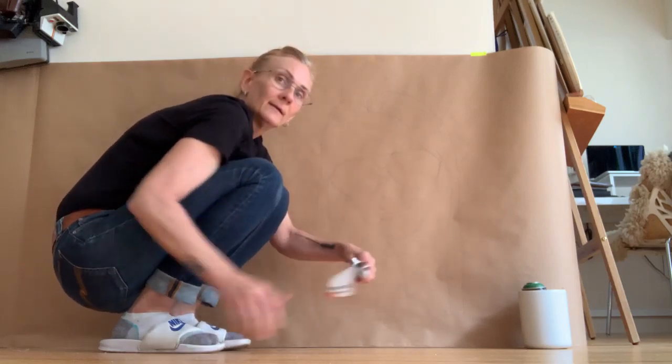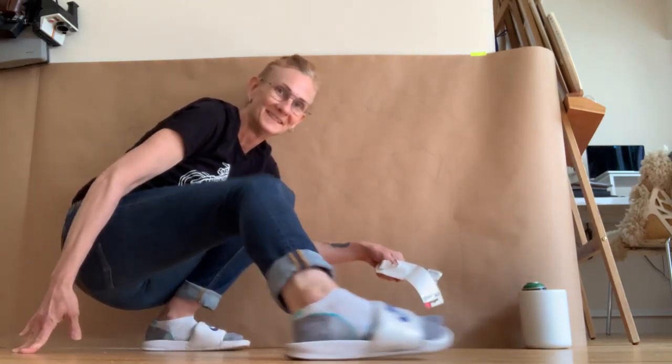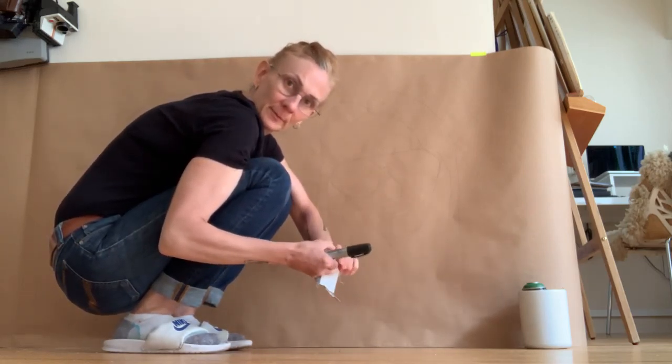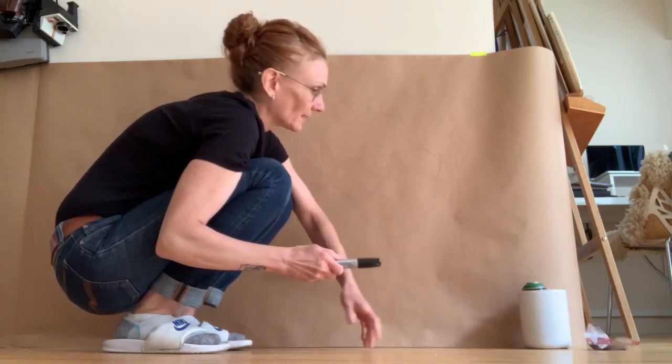I wear Nike slides. Those are my slippers. I enjoy keeping my feet comfortable, and I hope you do too. Here we go.